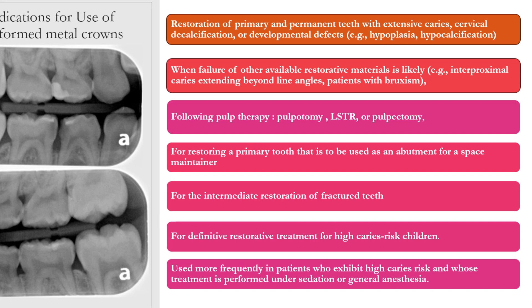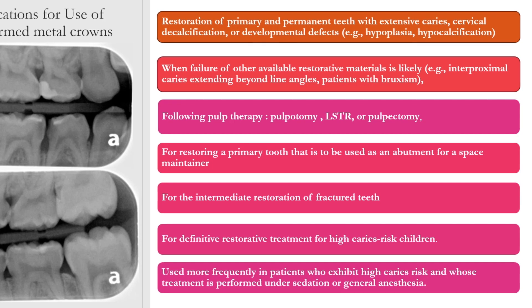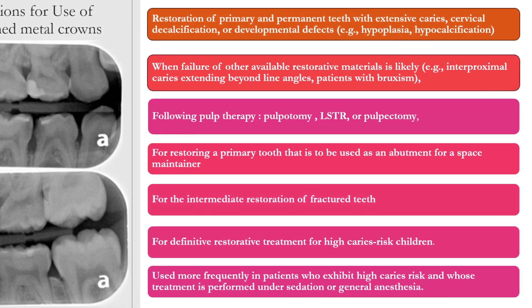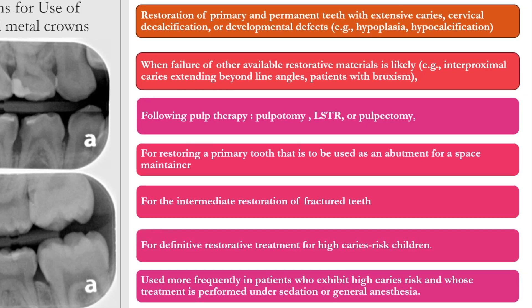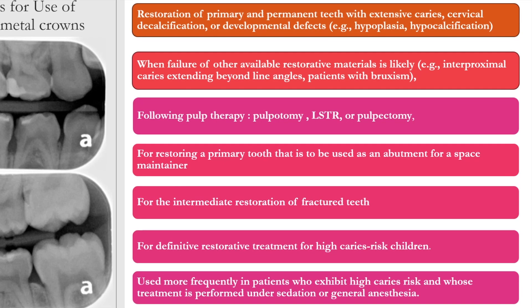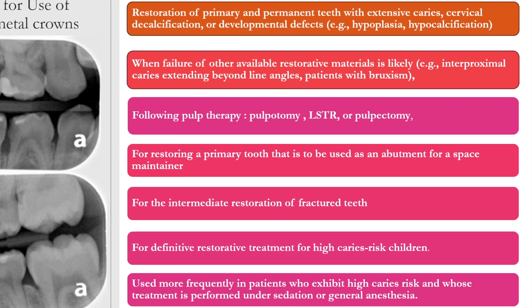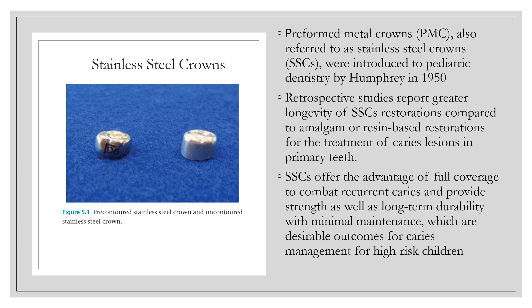The last two points are probably the most important, as more research is coming out about trying to prevent repeat offenders in the operating room, or children that are high caries risk. For definitive restorative treatment of high caries risk children as defined by the AAPD, stainless steel crowns are being more frequently used in patients whose treatment is performed under sedation or general anesthesia, with the main goal of preventing a second anesthetic. Stainless steel crowns have been used since the 1950s and are the gold standard of full coverage primary tooth restorations for their durability and longevity.